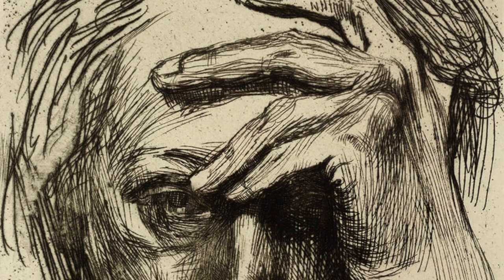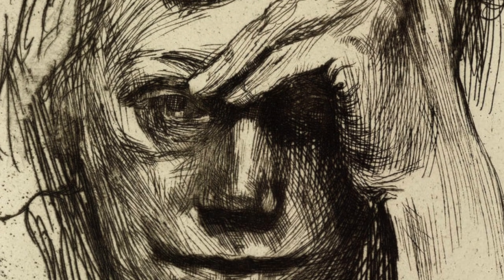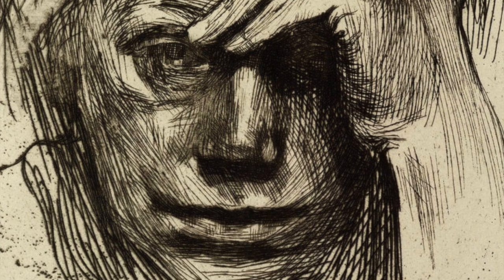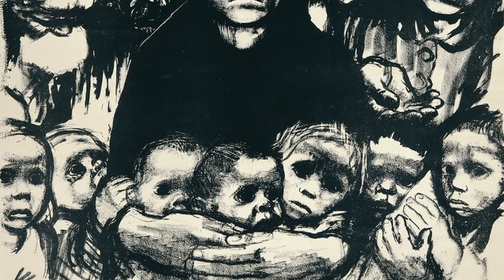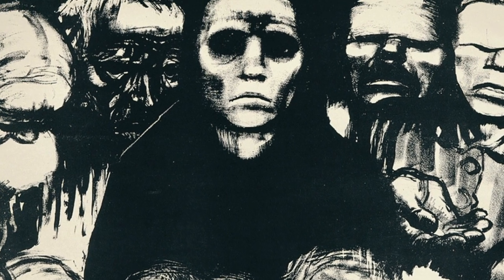Kollwitz's work is not easy viewing, reflecting a life filled with anxiety, grief, and depression — the loss of her younger brother as a child, the death of her son in World War I, the rise of Nazism, and the horrors of World War II. And yet, despite the relentless depictions of cruelty and suffering, of death and destruction, her work is so filled with powerful graphic vision that it roars in protest rather than whimpers in anguish.